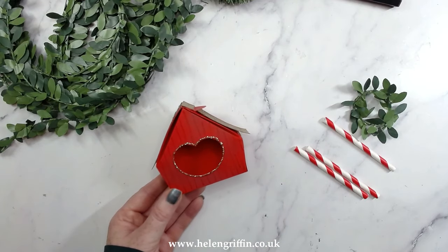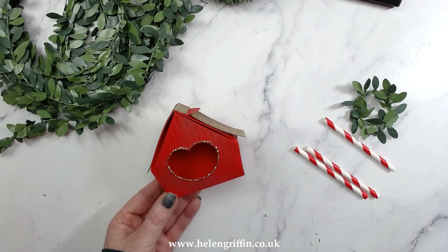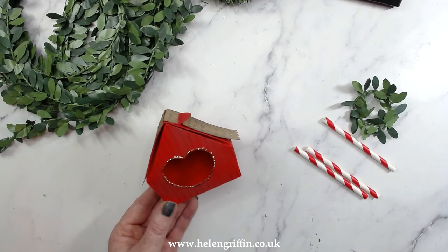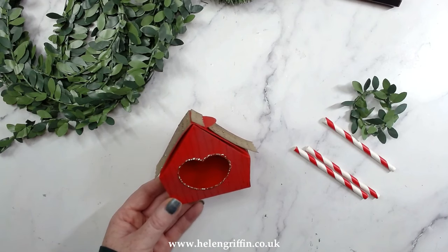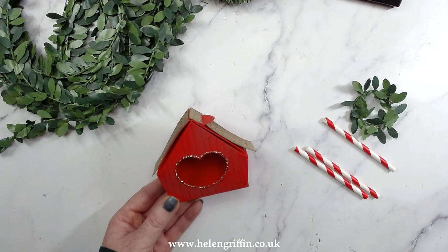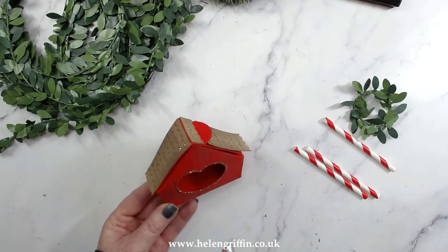Hi everyone, it's Herne here and thank you so much for joining us today for the Craft Stash Homemade Christmas YouTube Hop. Today we're showing you videos throughout the day on how to make some wonderful homemade Christmas decor step by step. There's also up to 40% off the products we're using today, and if you are VIP — which is $9.99 per year — you can also get an extra 10% off on top of that.